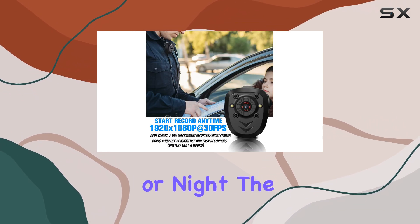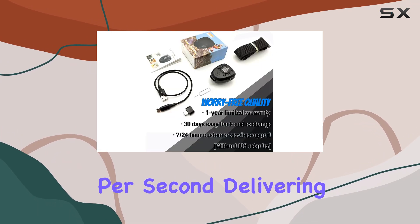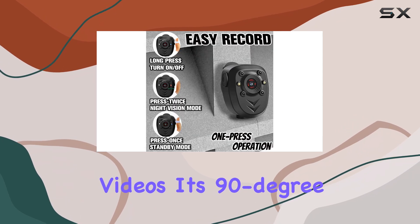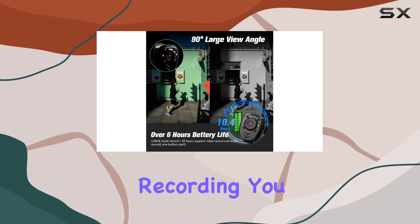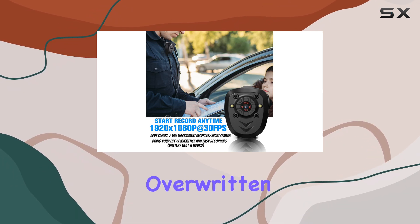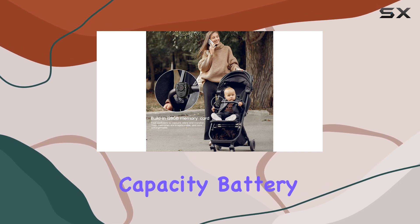The camera records in crisp HD 1080p resolution at 30 frames per second, delivering fluent and detailed videos. Its 90-degree lens provides a broad field of view, ensuring you capture the entire scene. And with loop recording, you never have to worry about running out of space, as the oldest footage will be automatically overwritten when the built-in 128 gigabytes memory card reaches capacity.